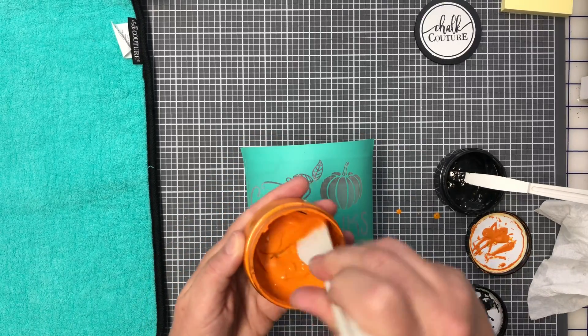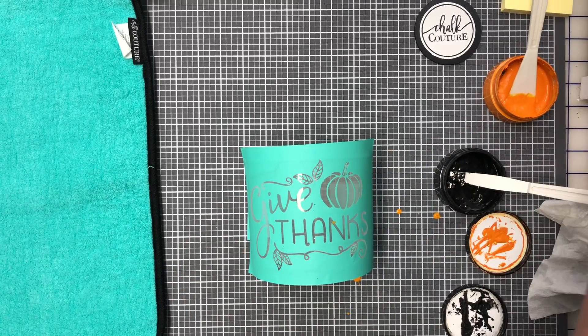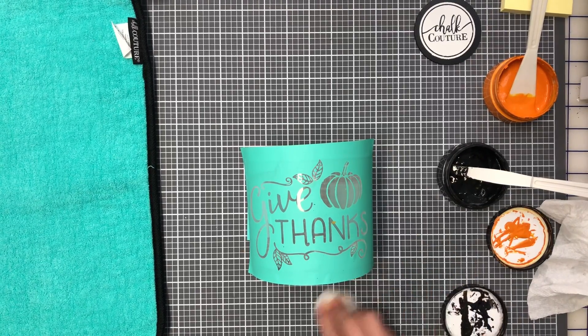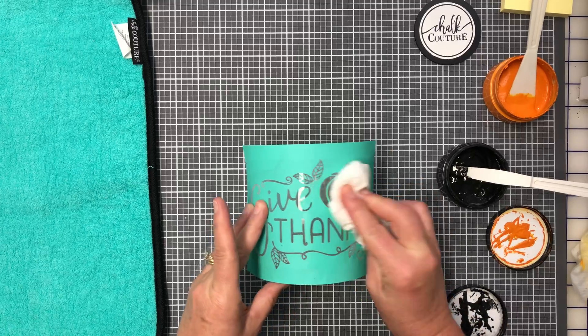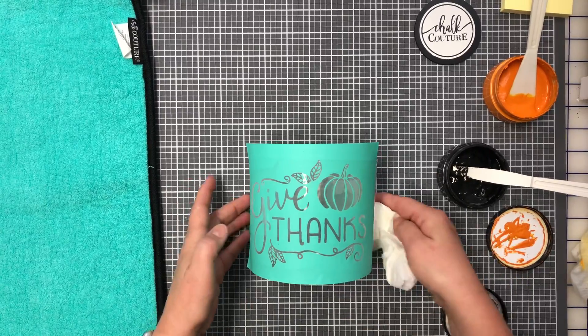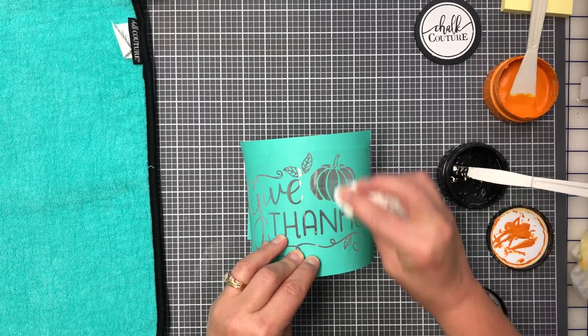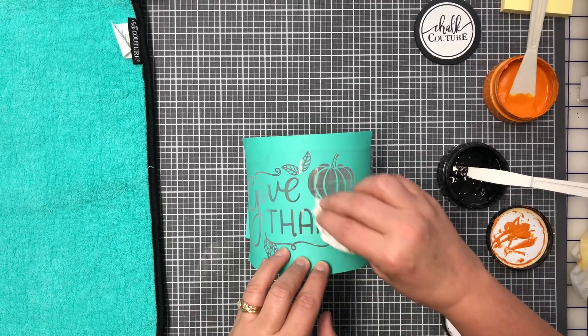I splattered paste on my craft mat — that's hilarious! I am so messy, forgive me. I'm going to grab a Clorox wipe and clean it off my mat. This is the Chalk Couture mat, which is very cleanable. I also need to absorb the liquid off the transfer since I wiped near it.